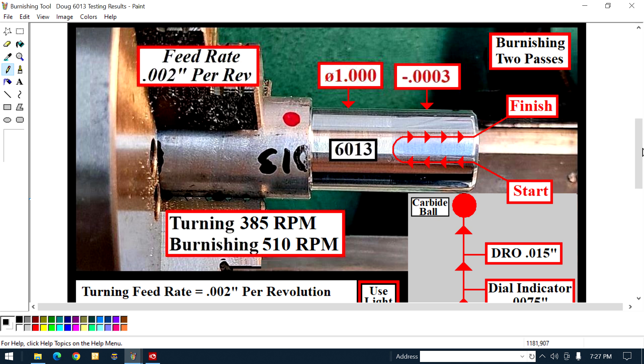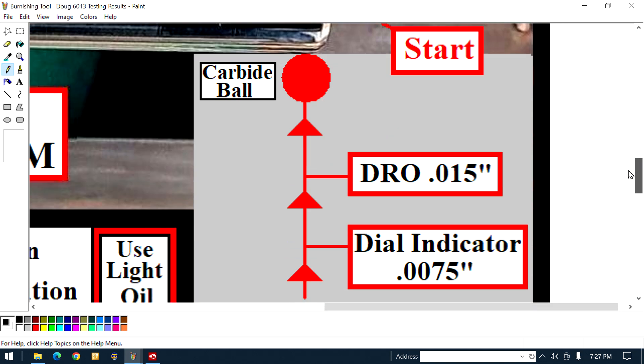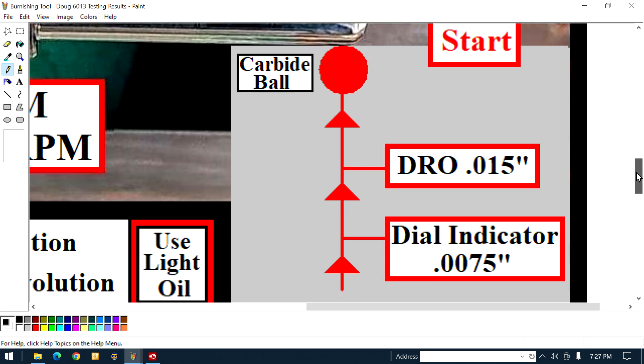What's two passes mean? I'm gonna show you. Before we get to the two passes, one of the major questions was: how hard do you push on that ball? You see that red circle? That's the ball — the carbide ball. I got a sign beside it: carbide ball.